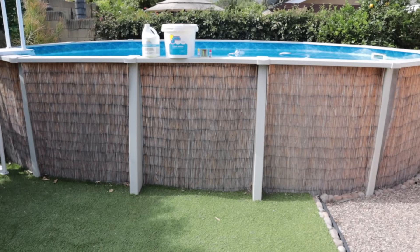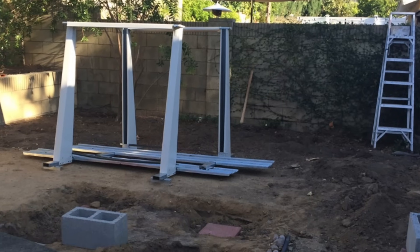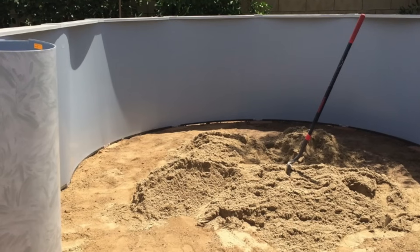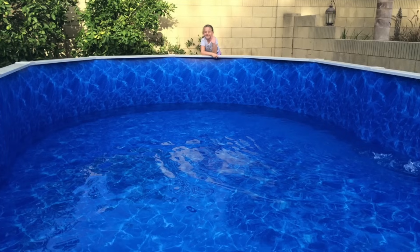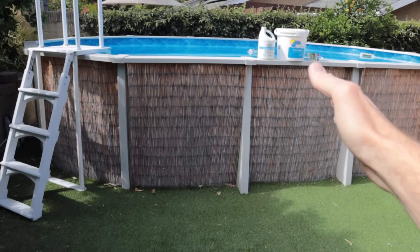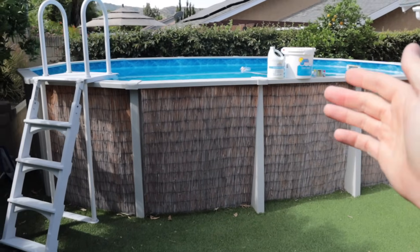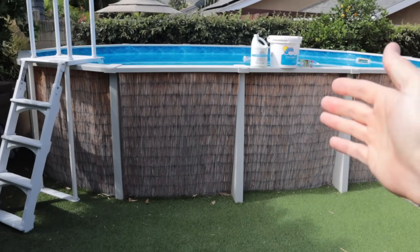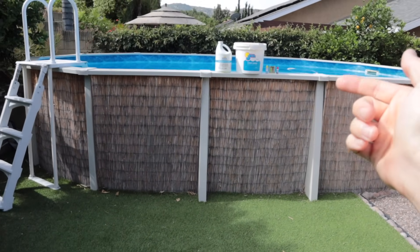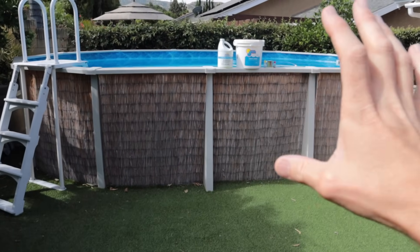Let's talk about installation costs. I've had this pool longer than I've had this channel, so I don't have video footage of it going in. The most important thing is to level your ground — if the bottom isn't level, the top isn't level, and that can cause structural problems. You can hire a professional to install one of these, which I've heard ranges between $500 and $1,000 depending on where you are. These pools should also have their own dedicated electrical circuit, which will cost around $500 if you hire an electrician.